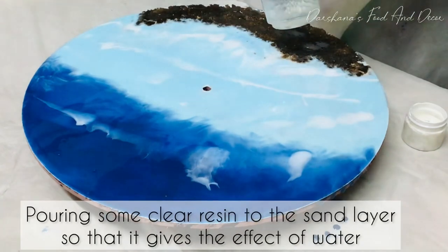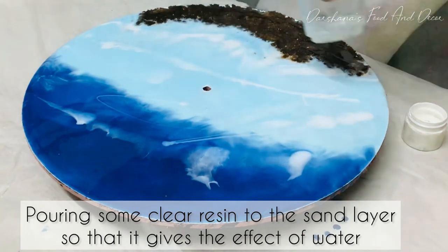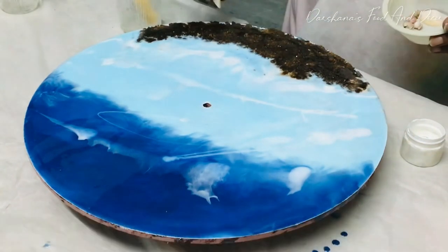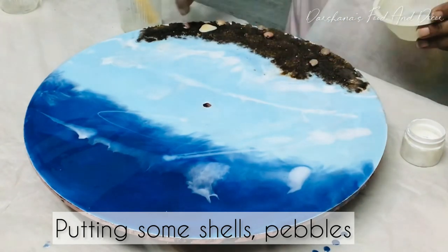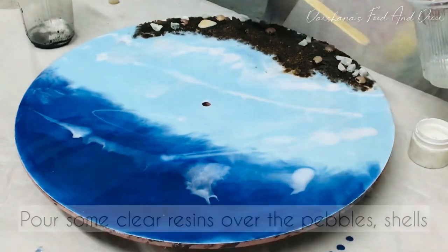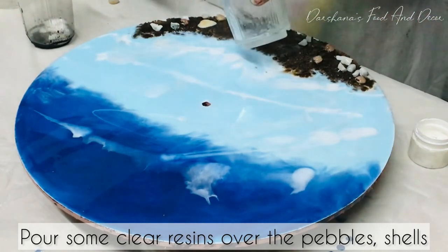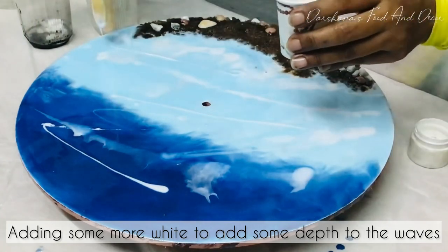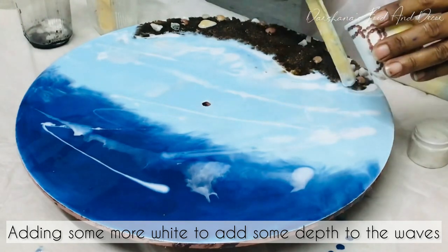I'm pouring some more clear resin over the top of the sand, because it gives exactly the effect of water after it dries up. You can see that the clear resin looks as if water is above the sand. I'm sticking some pebbles and shells — these are normal pebbles I collected, and the seashells I collected from near the sea. These are all natural shells and pebbles.